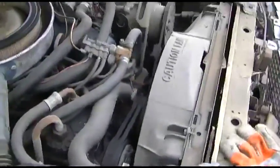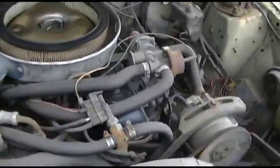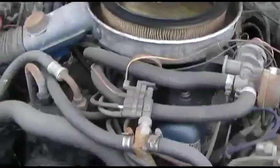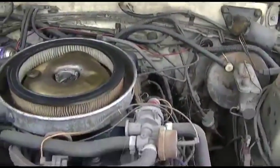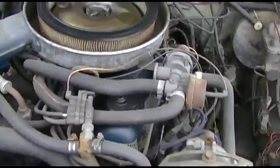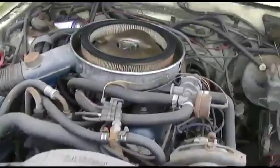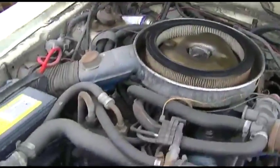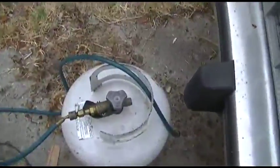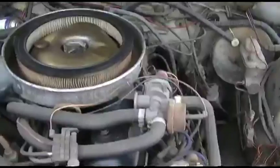It's been sitting a couple years. The front seal in the transmission blew out or something because it just pumps fluid out of the front of the transmission. So I figured I would just start it up for a few minutes. I just stuck a battery in there. I'm going to run it on propane.